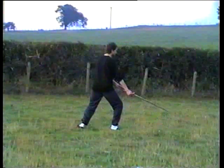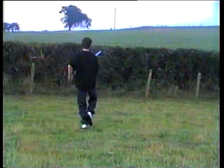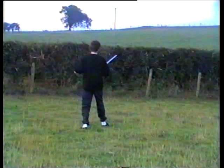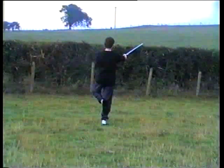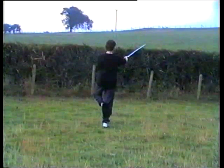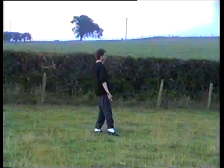Step back with the left, cut across with the sword, lift the right foot, step, sword goes up, bring the left foot behind, right, just below the knee. Step onto the left, sword goes down, turn on the ball of the right.